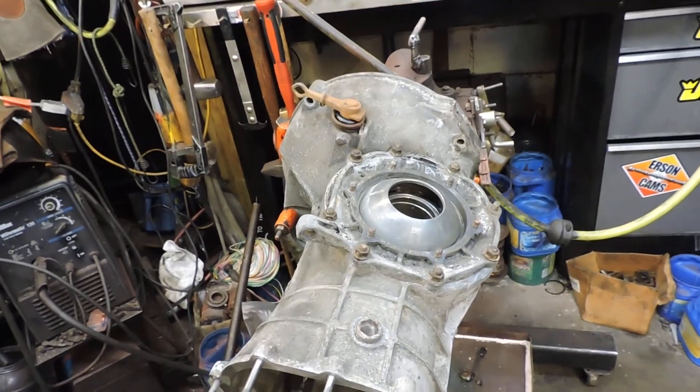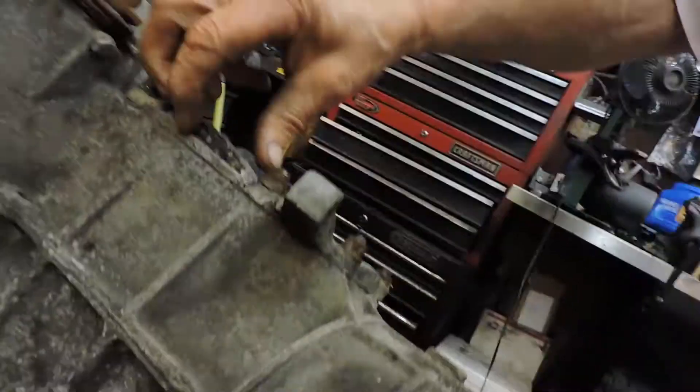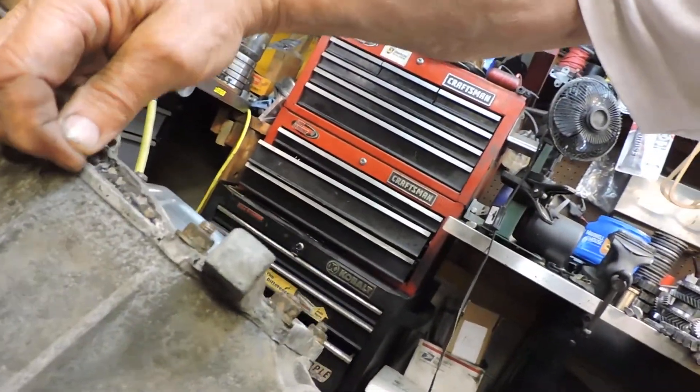I like 25 inch-pounds to set up the bearing. I know some people say they like to see it pop up six thousandths, but I don't do that. I do it with the inch-pound gauge — that's the way I was taught, and that's how I do it.